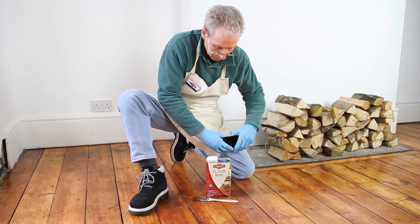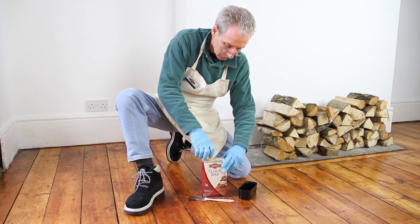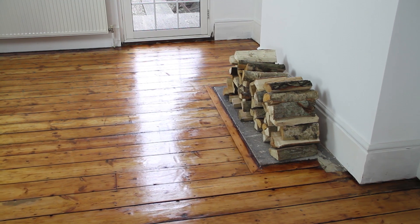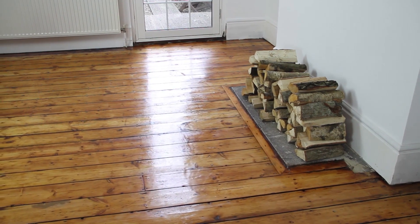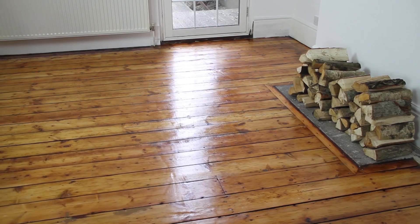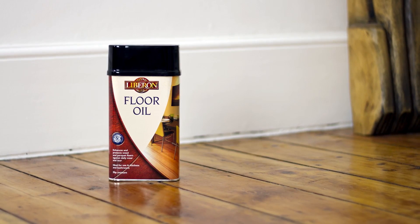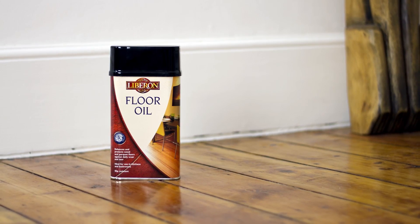Once your floor has been sealed well, you can, if you wish, give the floor further protection by applying a coat of floor wax and buffing to a warm, shiny finish. Bear in mind, though, that you should only do this if your room is not exposed to humidity, such as a kitchen or bathroom. In these areas, you should use Liberon floor oil, as it is formulated for these conditions.